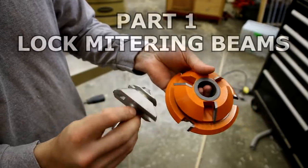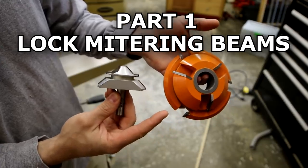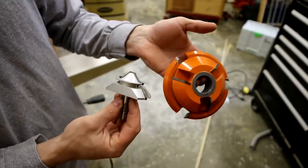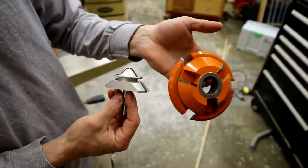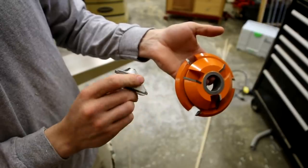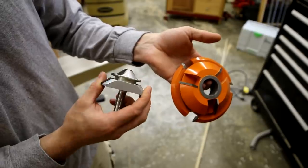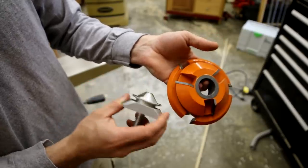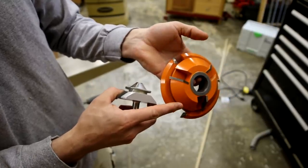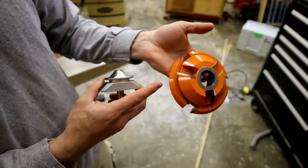Assuming you already know what a lock miter bit is, here are two very different bit setups. This is a Freeborn lock miter setup for a shaper, and this is your typical lock miter bit for a router table. You can see the massive difference — it's a completely different ballgame — and let's take a look at the two different machines that run these and how they work.